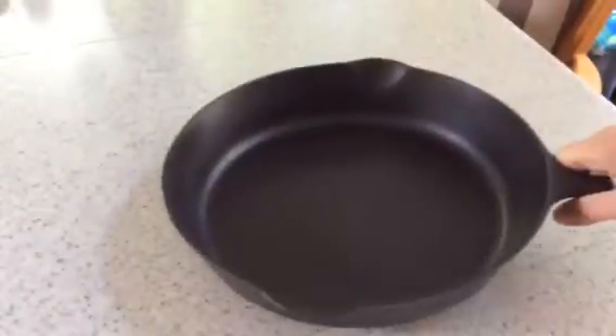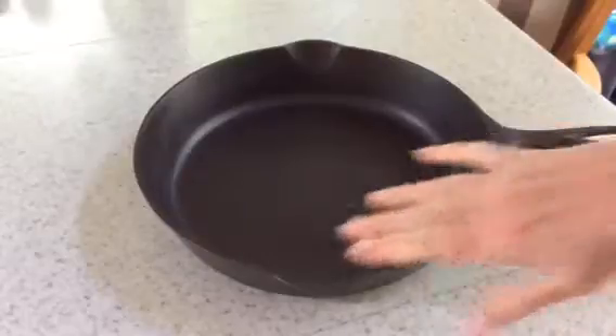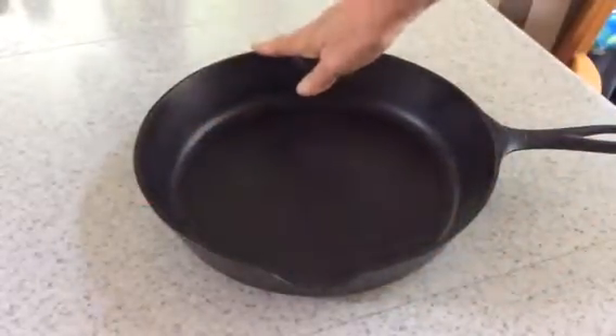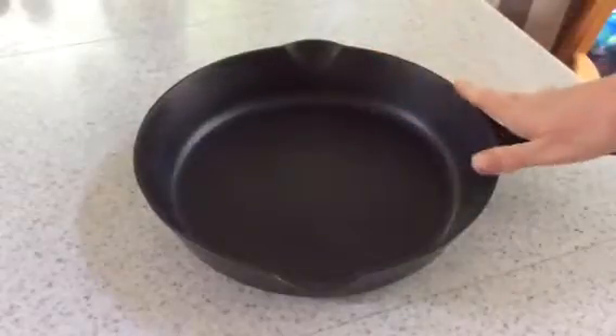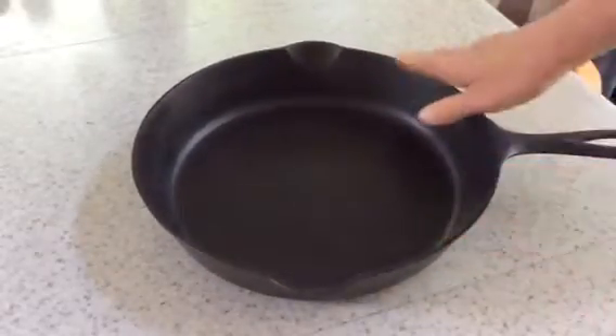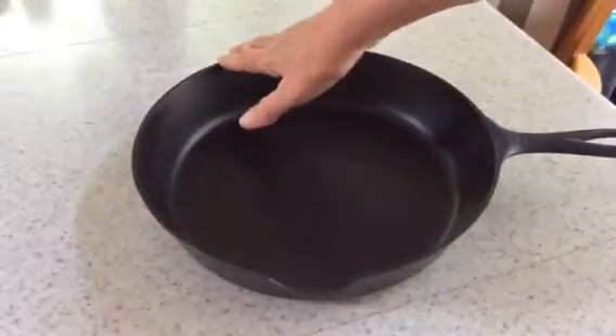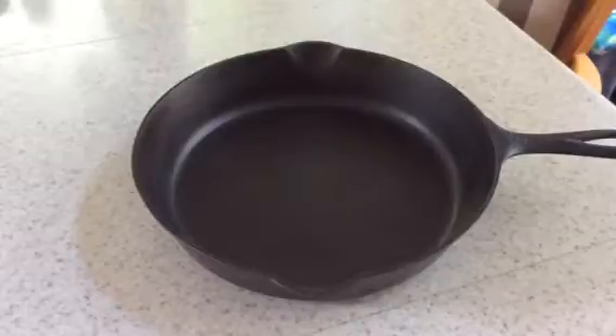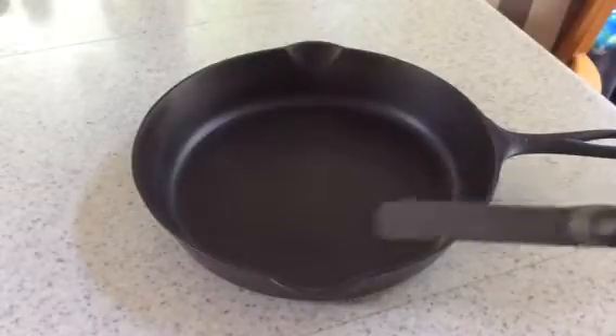It has just the slightest amount of movement when I press along the upper rim, and I wanted to show that to you. It's really quite slight. The pan does not rock, it doesn't wobble, it doesn't spin. This pan is going to be just fine on any cooktop as long as you preheat your pan, which you should always do, of course.